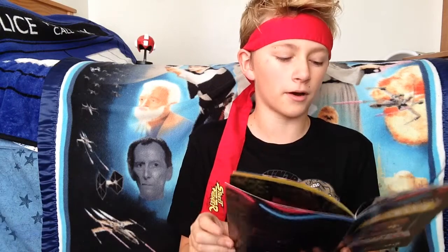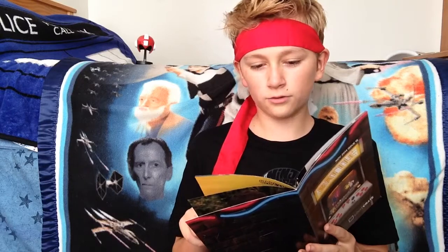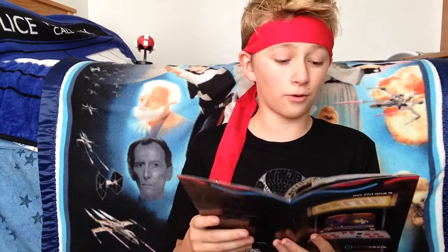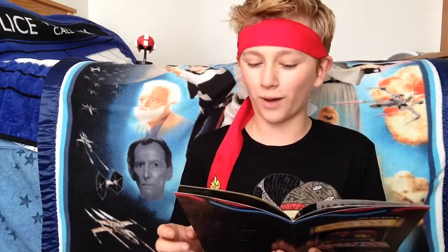And here we have the Loot Crate Battle Pin! Let's see if the camera focuses. Not really wanting to. And then, of course, we got this — it's a t-shirt! The t-shirt. What is it? I can't see it.